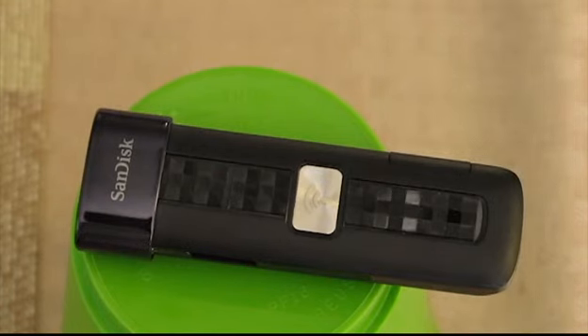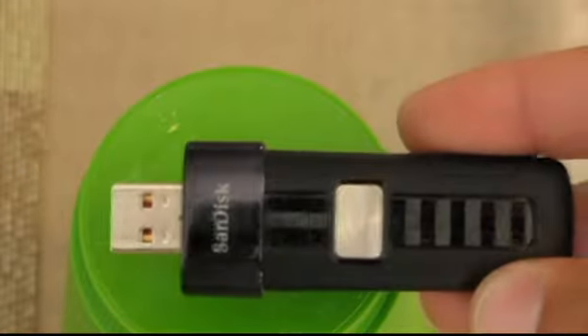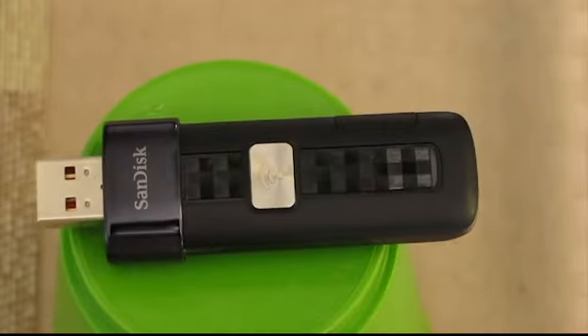Hey everybody, today I'm going to bring you a gadget video. I know it's always over-the-shoulder GoPro or hero shots, but today I want to bring you something pretty cool that I just recently invested a couple dollars into. What you have before you here is a Wi-Fi flash drive. Basically, this is a flash drive you can use like a normal flash drive if you choose, but it also has much better functionality to it.